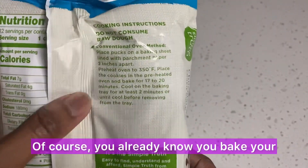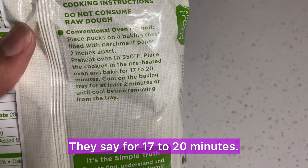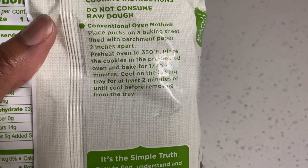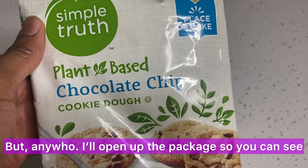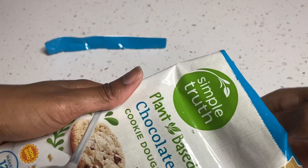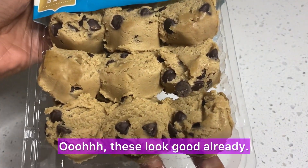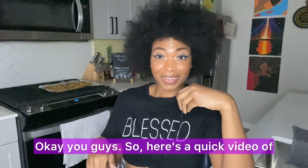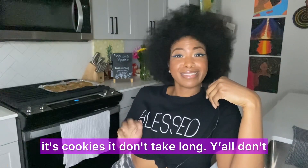You bake these in the oven at 350 degrees for 17 to 20 minutes. I'll probably do 18 to get a subtle soft cookie — that's kind of how I like them. Here's a quick video of me putting the cookies in the oven. It's cookies, it don't take long.